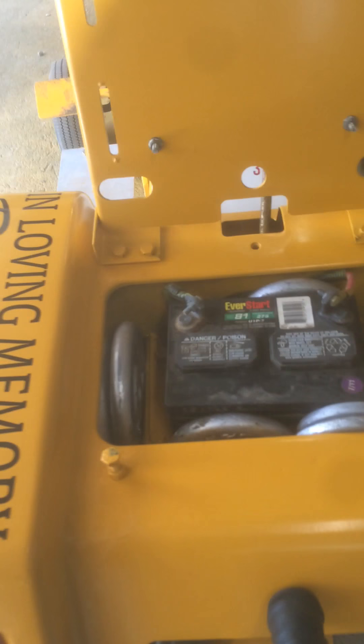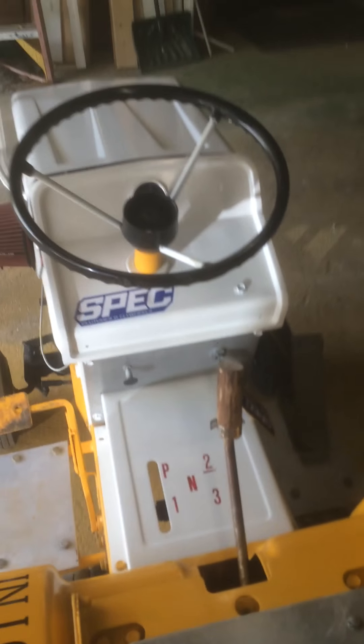I used to have car tire weights all packed in here, but recently I decided I was just going to put these weights in here instead, because the car tire weights got a little messy and got everywhere.